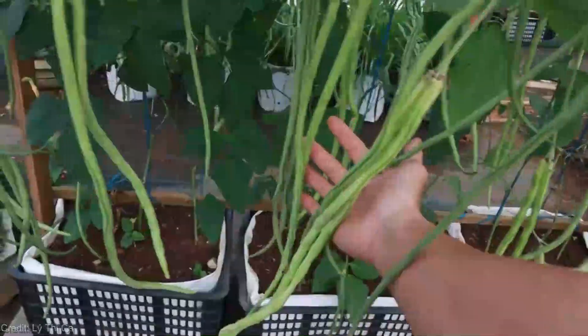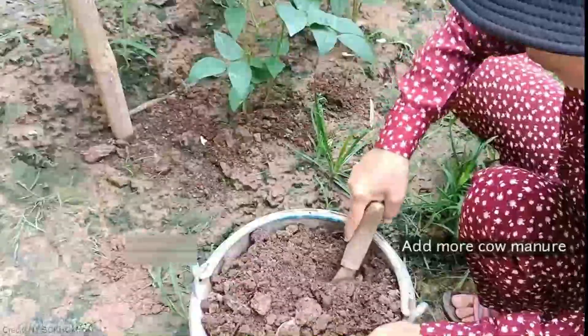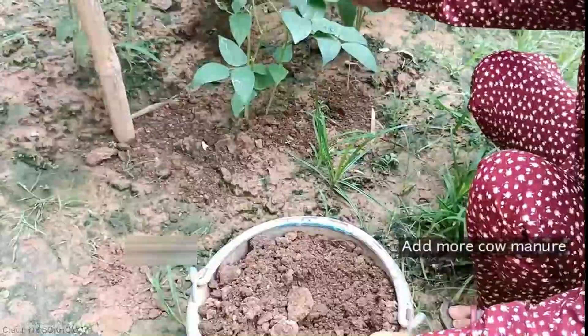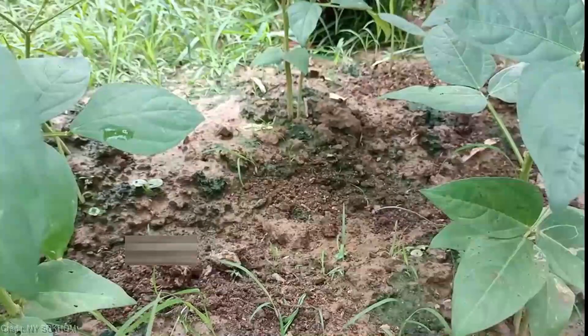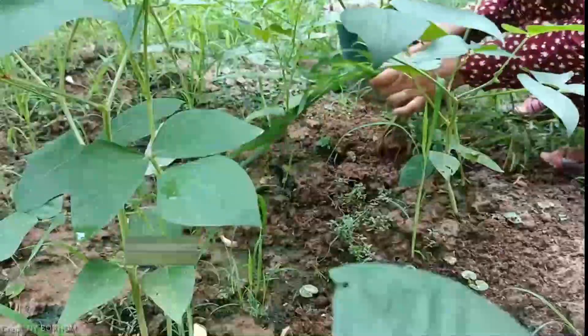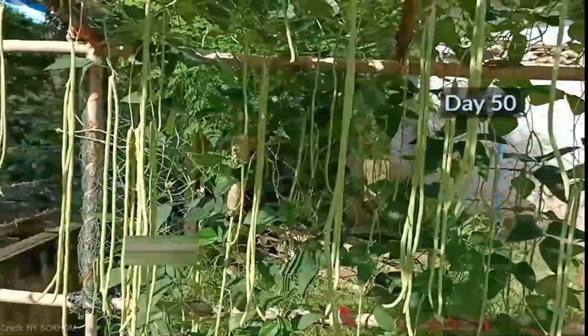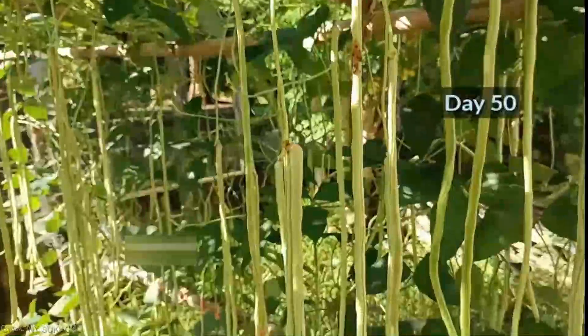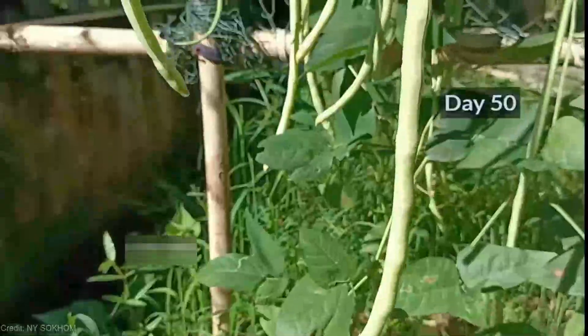Now it's time to plant your vertical long bean seeds or seedlings. Give them a sunny spot in your garden and ensure the soil is well-drained and nutrient-rich. These beans thrive in warm climates, so make sure you plant them after the frost has passed. Vertical long beans are surprisingly low maintenance — regularly water your plants and provide support for the growing vines.